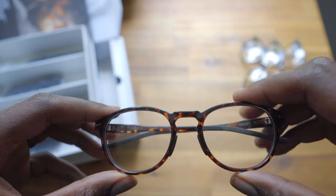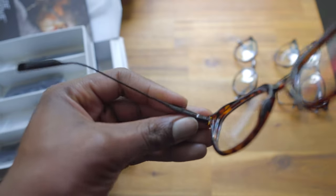The home tryout options I ordered were the Oslo, Hunter, Evans, and Collins. As soon as I opened the box and tried all four options, the two that stood out to me were the Oslo and the Evans. Right away, comparing them to my current Ray-Ban frames, you could notice the weight difference — it's day and night.